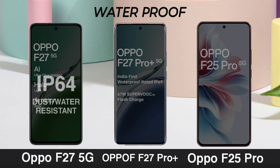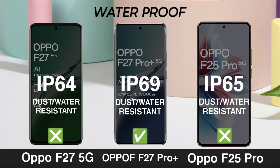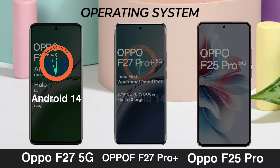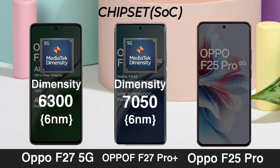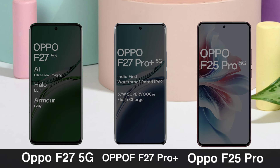Waterproof. Operating System. Chipset. Processor.